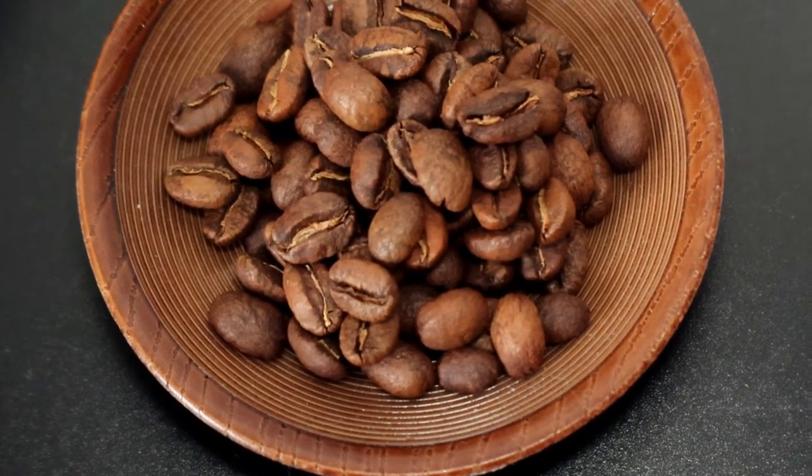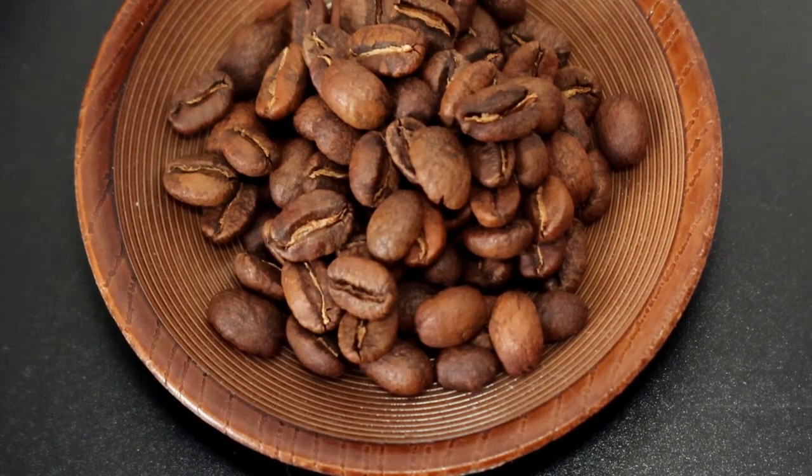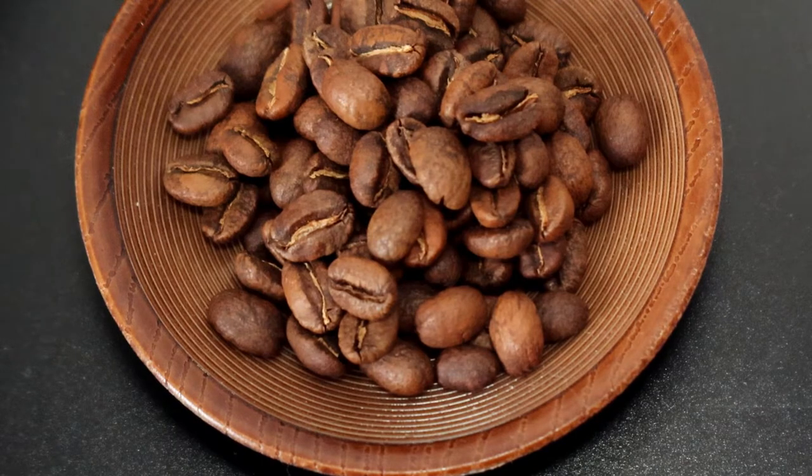Hello friends, welcome again to my video tutorial. Today I will show you how to do correct agitation. It's a movement with your hand and movement with coffee grinds inside the coffee basket, and it's very important to wash maximum flavors.